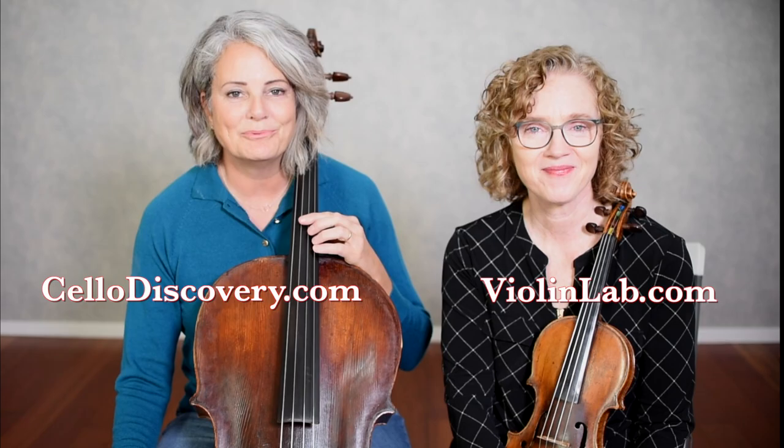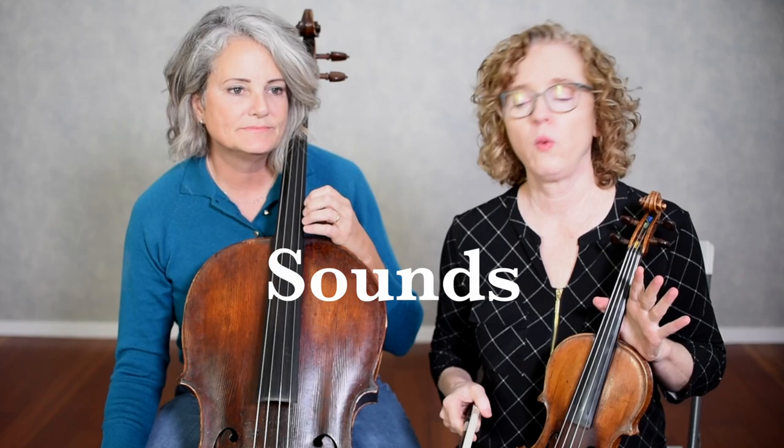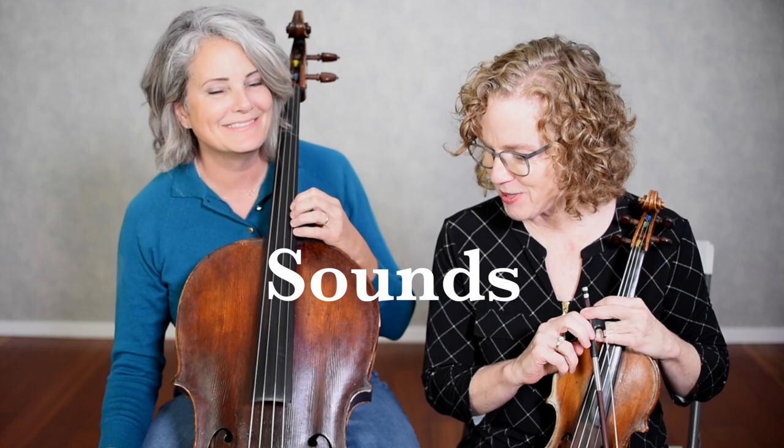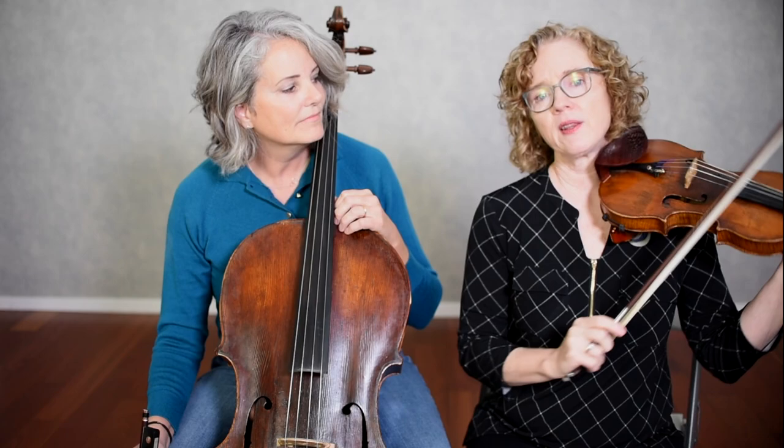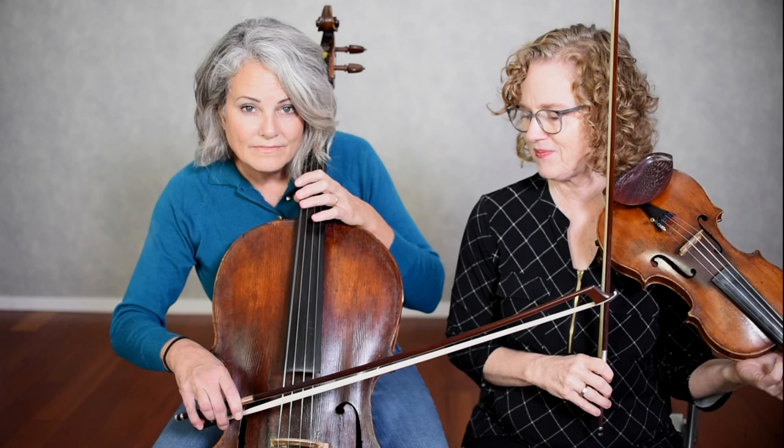So we're going to talk about sound. I think it's pretty obvious which instrument makes the lowest sounds. The size of the instrument, the length of the strings, the density of the string is going to determine the range. To be exact, the cello is an octave and a fifth lower than the violin. The lowest string on the violin is a G string, and the lowest on the cello is a C string.